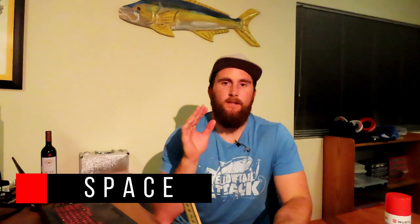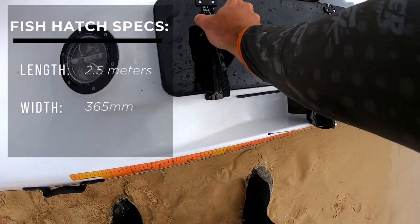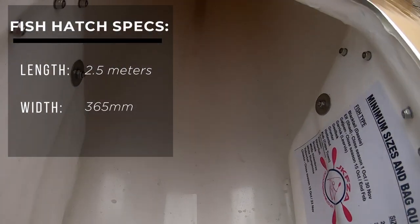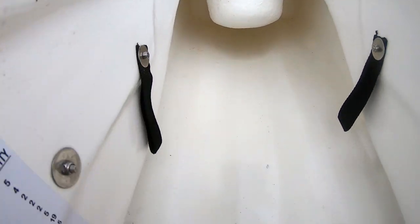Now we go to space - how big is the fish hatch? The main fish hatch: I had my seven foot six rods in there and they fitted like a breeze, there's a lot of space. The cool thing about this fish hatch is that they use up as much space as they can - where your bum is situated on the seat, the hatch goes all the way under there right next to you.